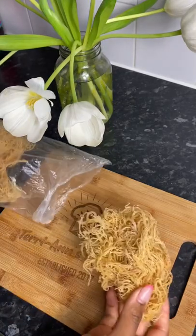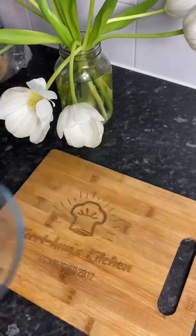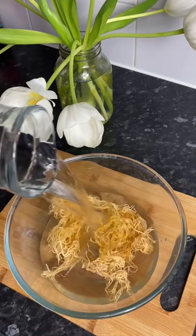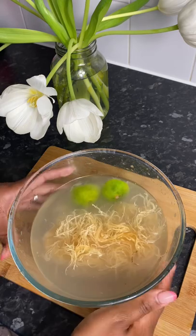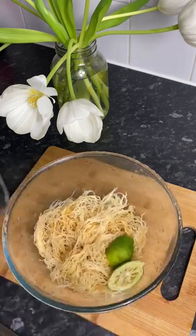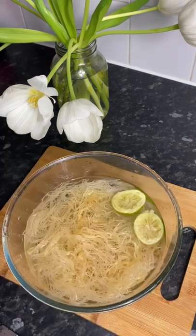Hello my darlings, let's make some sea moss gel. I've got my dried sea moss that I brought back with me from the Caribbean. I'm gonna go ahead and give it a really good wash with some lemon juice, go ahead and drain it off, and rinse it again, and let it soak for about 10 minutes.